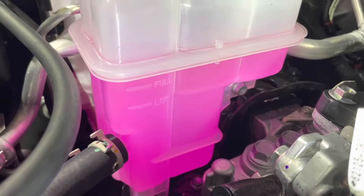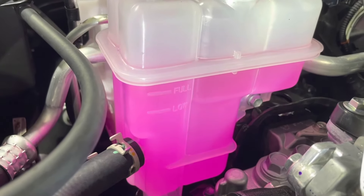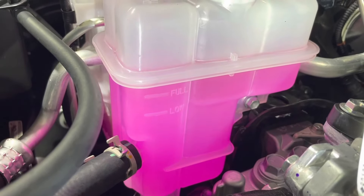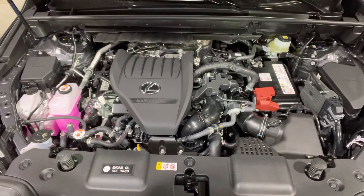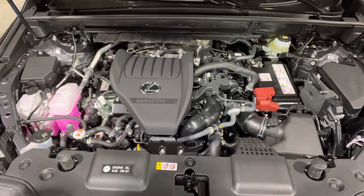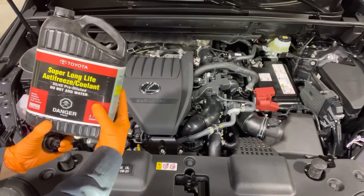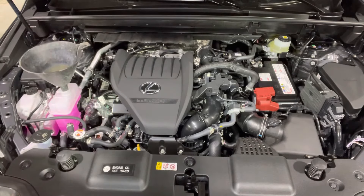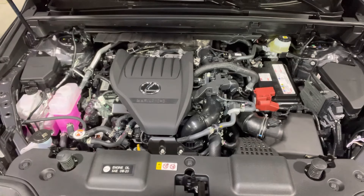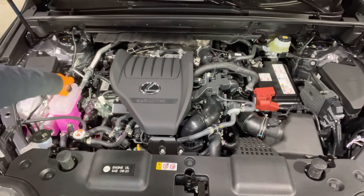Here is the intercooler coolant tank. You can see the low mark and the full mark. This vehicle right now is warm so it's a little bit over full, which is normal. Make sure to check and adjust the intercooler coolant level with the engine completely cold. Do not open the cap when it's hot. Once it cools off, open the reservoir cap, install the funnel and top up using the same super long life pre-mixed coolant. Once you set the level to full, remove the funnel and reinstall the cap. Tighten it until it clicks.